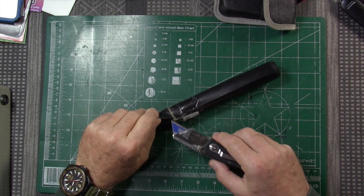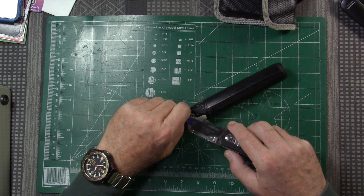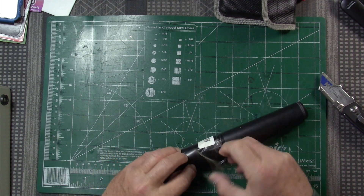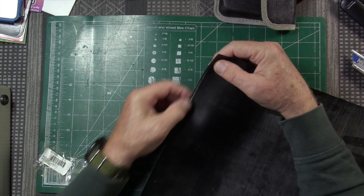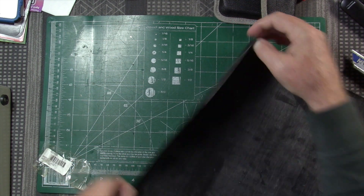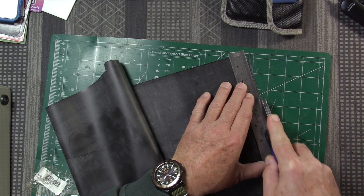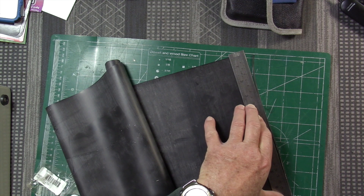I should have probably thought about unrolling it last night in case it has a bad curl from having been rolled up. The next trick is getting the tape off. I noticed there's kind of a lip that feels thicker than the rest, so let's see if I can slice that off. It's thin enough that it should cut pretty easily — and it looks like it does.